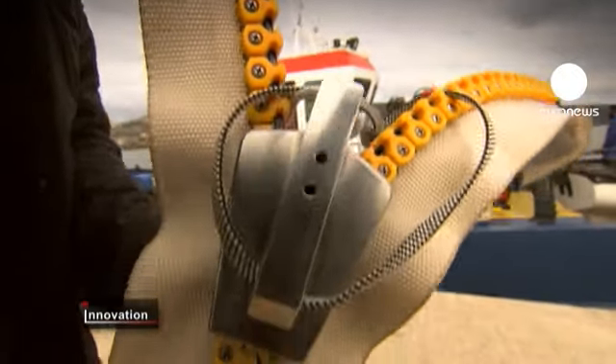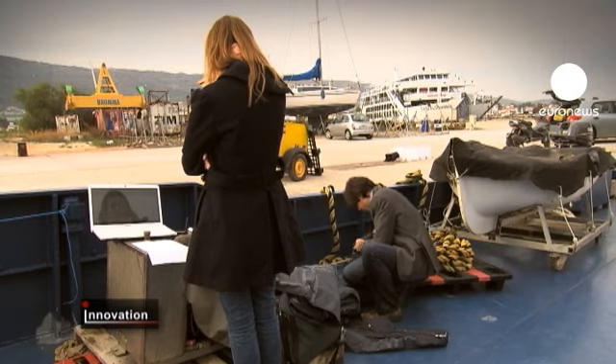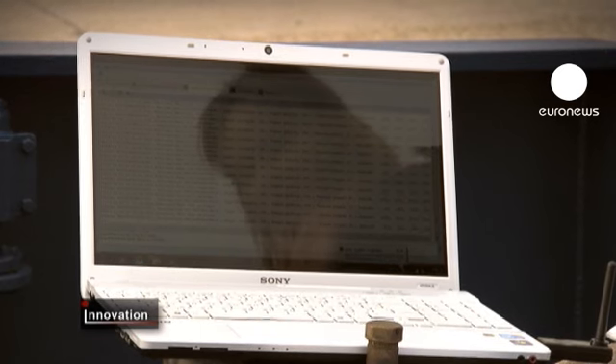The Refresh project consortium chose to test their water bag prototype in Crete. The technology is not new, but the team have developed a new approach.